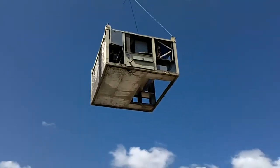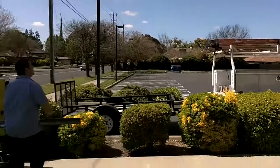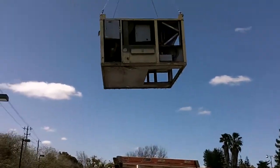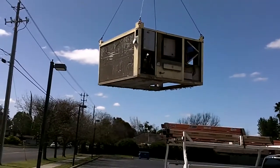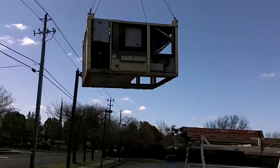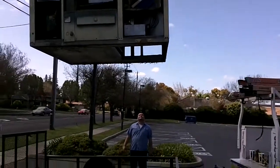That always makes my butt pucker when it goes over a building like that. Going down. Ask him if he needs me to move the truck, or he's gonna set it right on here. That thing's bigger than my trailer. I don't like that.